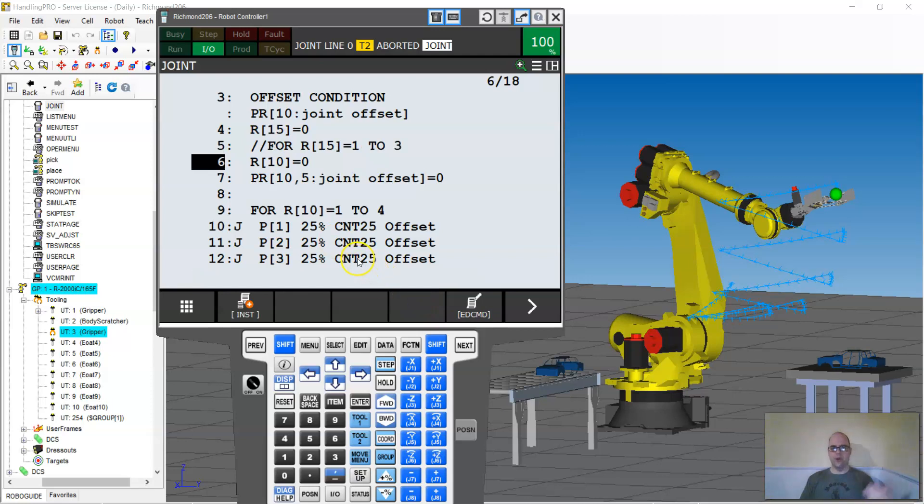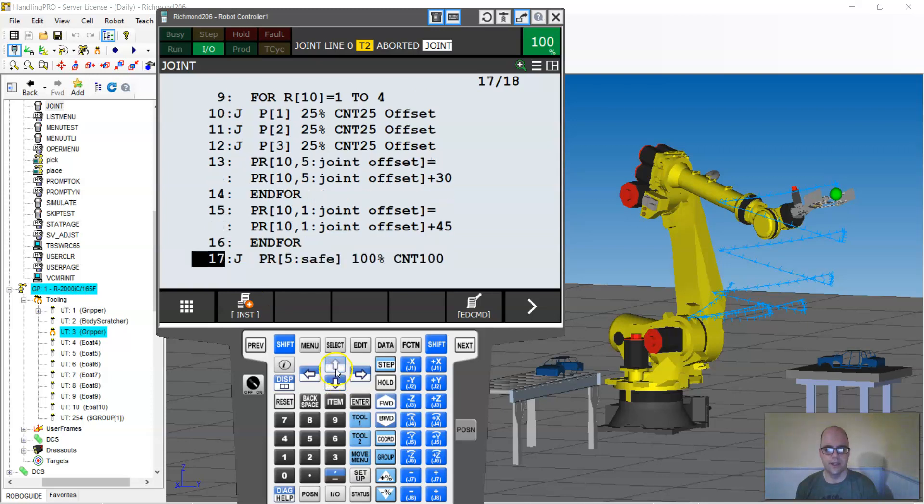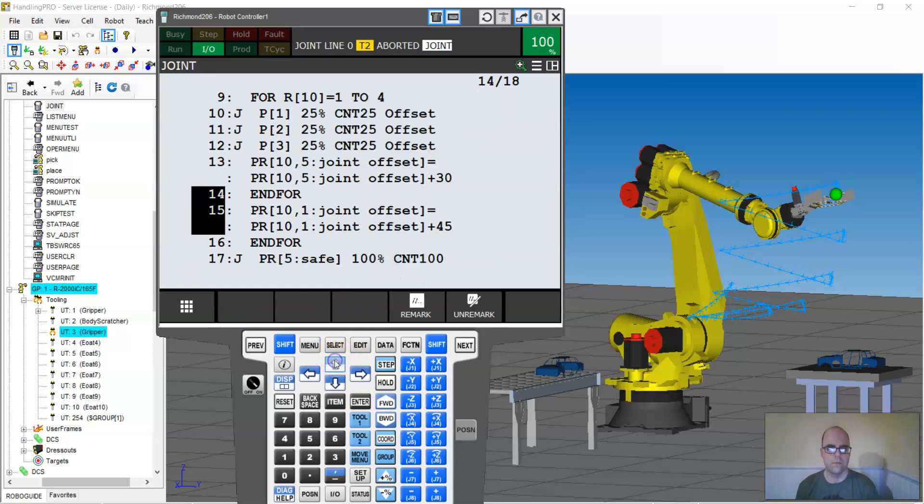I'll remark out register 10 and go down to the bottom and remark out everything down here. So those are now remarks. I still have the N4 but we're not adding to joint one — we're just doing joint five.